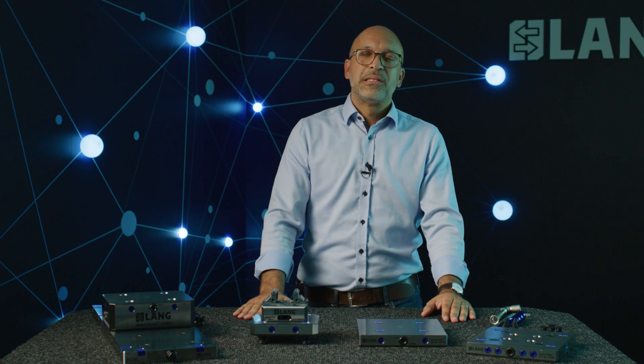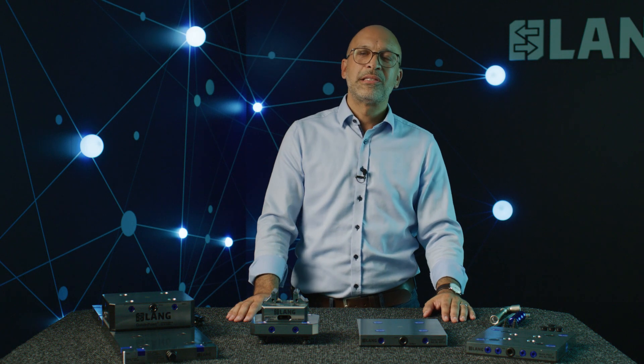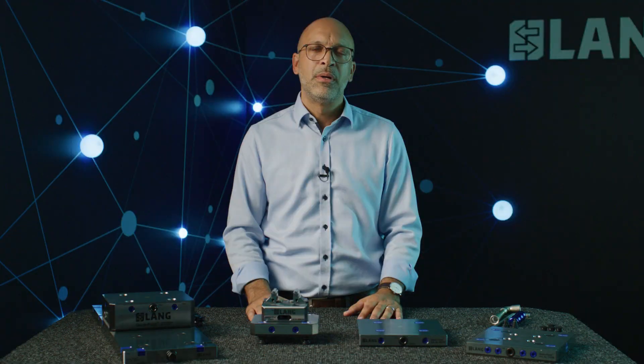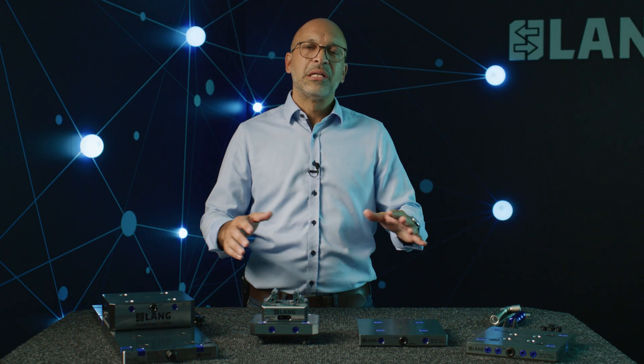We have introduced the flattest system on the market with our QuickPoint zero-point clamping system. With the 27mm build height, you hardly lose any space inside the machine. The whole system is extremely modular. In a very short time, you can get enough clearance by adding risers, or you can simply work with the flat zero-point plate, which makes the entire area available in the Z-direction. With the two grid sizes — 52 and 96 — there are hardly any limitations in terms of application possibilities.